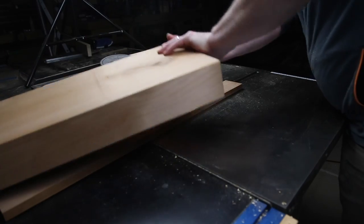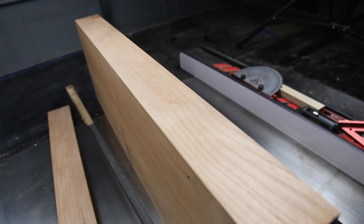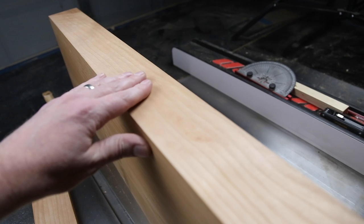Okay guys, did you notice that? The cut went really fluid — it was really nice. Plus there's no burn marks in this piece, and the blade was at full height. So that's just really a testament to the reason to use a dedicated ripping blade, especially in thick hardwoods like this.